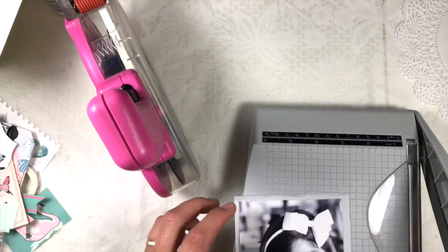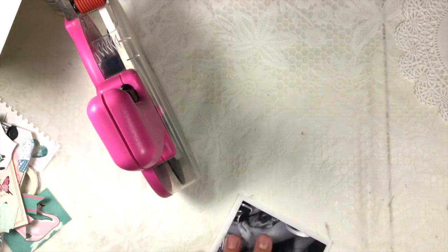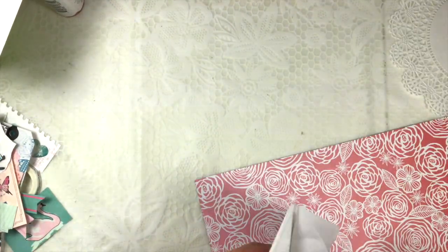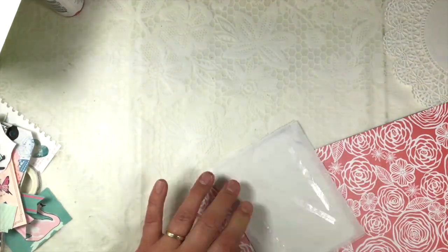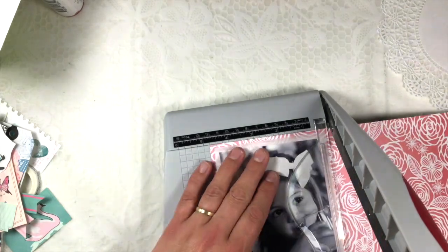I decided to go this way because I actually wanted to make a very colorful background or even a colorful layout, but nothing felt like it matched the black and white picture.